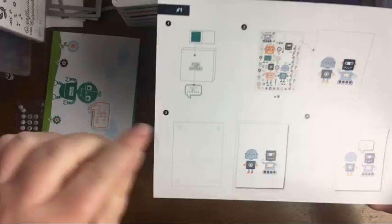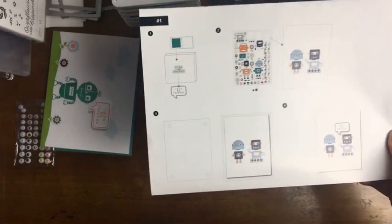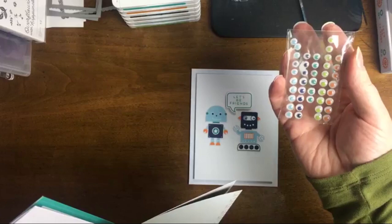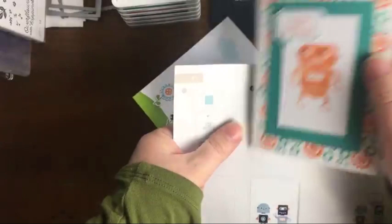I forgot to tell you about the googly eyes — that's the funnest part! The kit also comes with a pack of googly eyes in multiple shades. You can see the googly eyes on our card here; they shake a little, but they're so cute. So we're going to need our stickers and our card base — we'll do the card base with the gears.